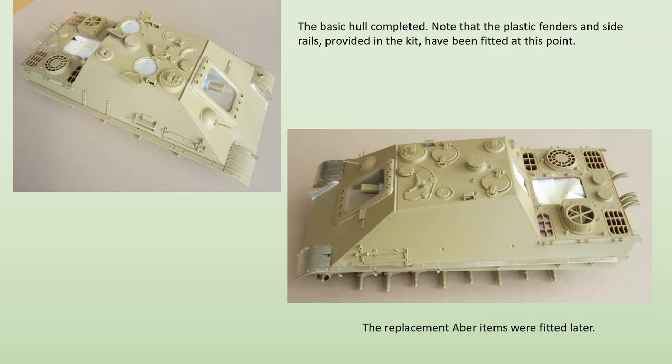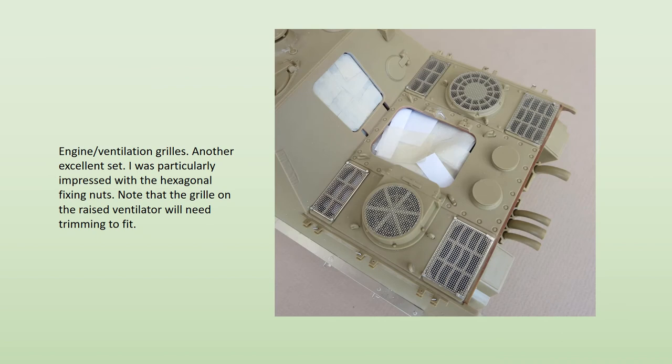I used Arbor's etched brass front fenders and side rails. These need careful folding and shaping, which I didn't find easy, but the end results are much superior to the plastic representations provided in the kit, as you can see. These brass sets weren't available in the UK — I had to do quite a bit of searching to find them, and in the end I got them online from Poland. A set of side skirts is also available in brass, but in this scale, if you wanted to include them, you could do it pretty easily from plastic card.